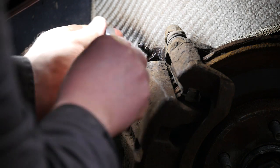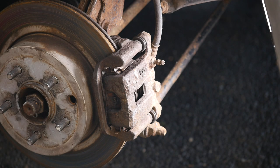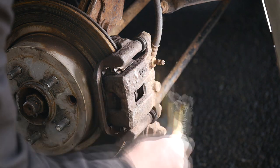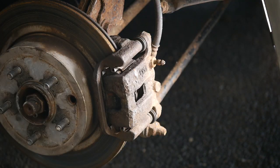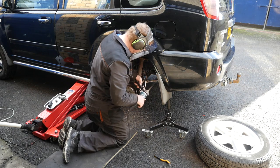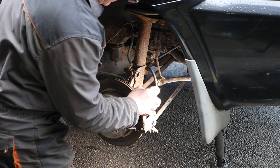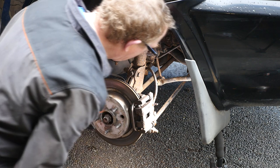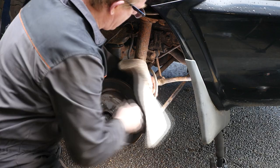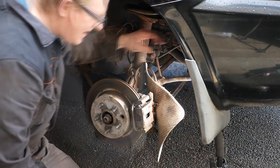Clearly the other two are going to be the same, I presume. Bleed nipple number three — again we've got a very similar picture of a corroded bleed nipple which clearly is not going to come out easily. So we'll start with the old wire brushing again, get all the rust off, our trusty Plus Gas, and of course heat. It does seem to be a combination of all of these.